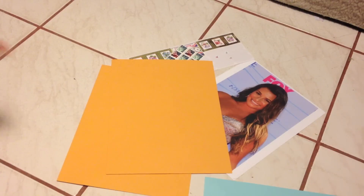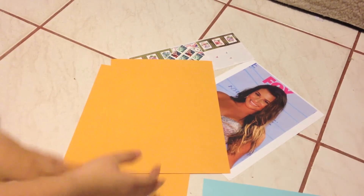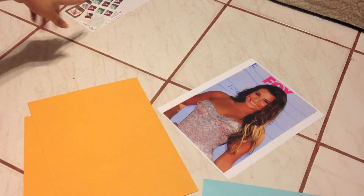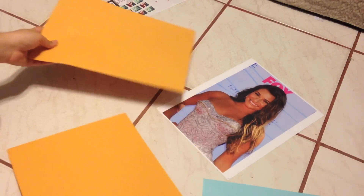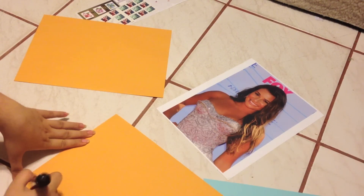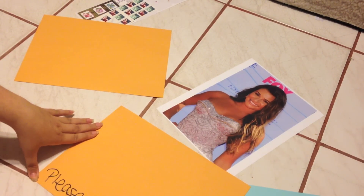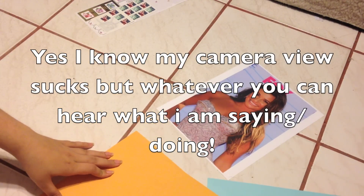So first of all, you're going to need your letter, whatever you're sending to the celeb for them to sign, two envelopes, some stamps, and if you have return label addresses then you can use that. I always write 'please do not bend' on all the envelopes, because you do not want your picture ruined.